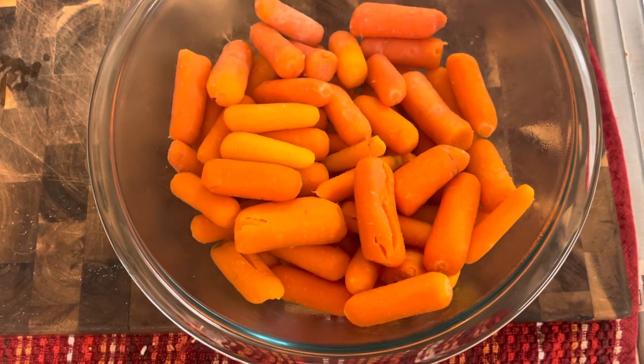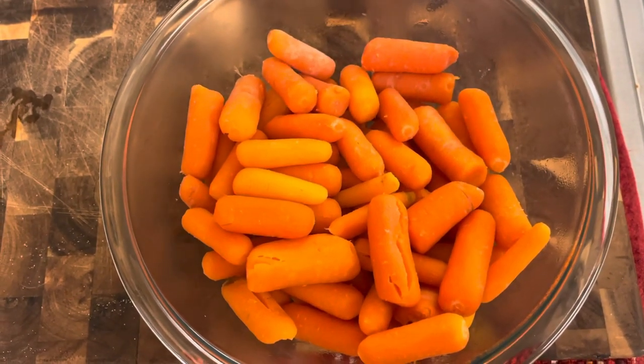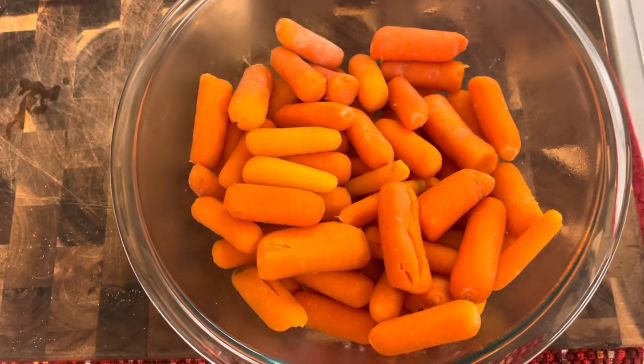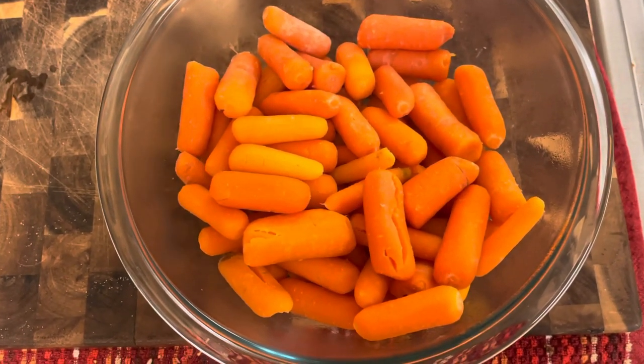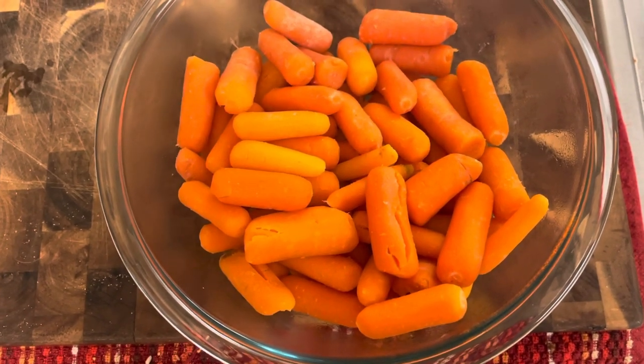All right, so there you have it, looking pretty good. I'm gonna add a little bit of olive oil and do some salt and pepper — just simple for me tonight. But if you wanted, you could do a stick of butter, add some brown sugar, drizzle on top — that'd be really good too. Or you can cut them smaller for bite size. There are endless options.